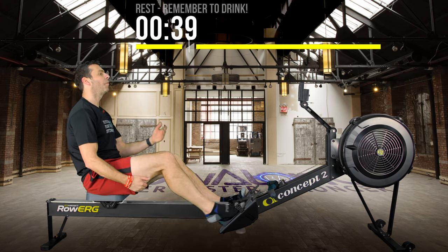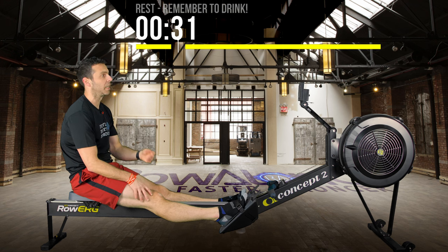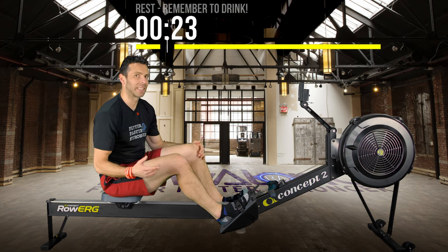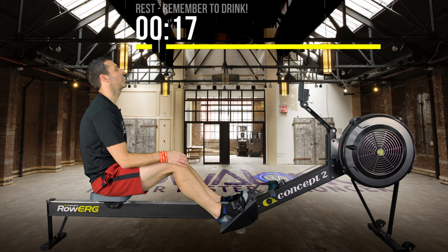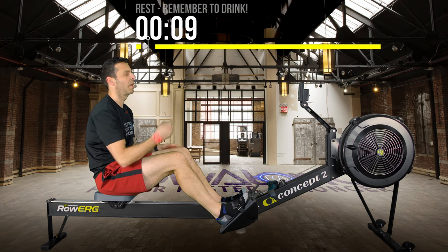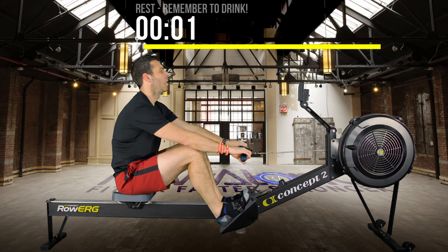40 seconds to go until the next interval. If you've got a heart rate monitor, you may notice your heart rate recovers a little less as you go through the workout — your body hasn't fully recovered before the next interval starts. The next interval begins in 15 seconds, so make sure you're comfortable and strapped in. If you want to do some light rowing to get the flywheel moving rather than starting with a dead flywheel, please do. Otherwise, in 3, 2, 1 — go.